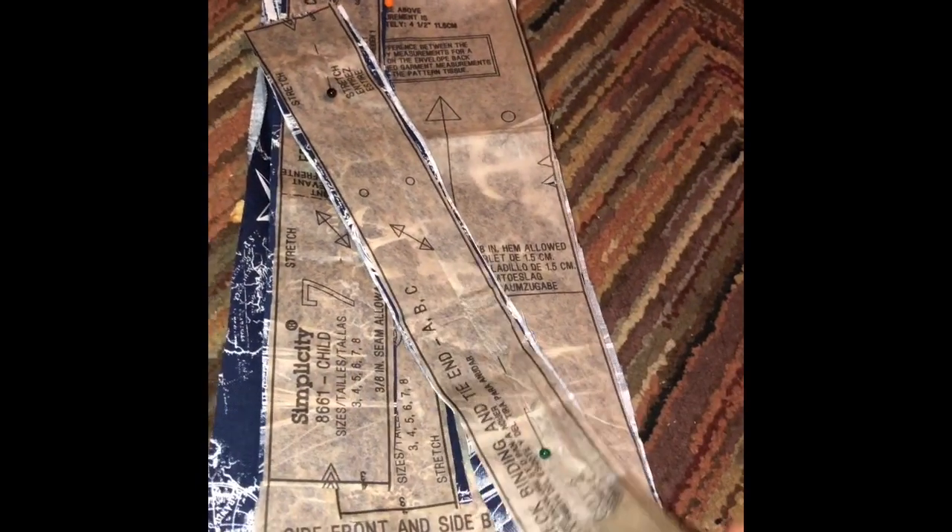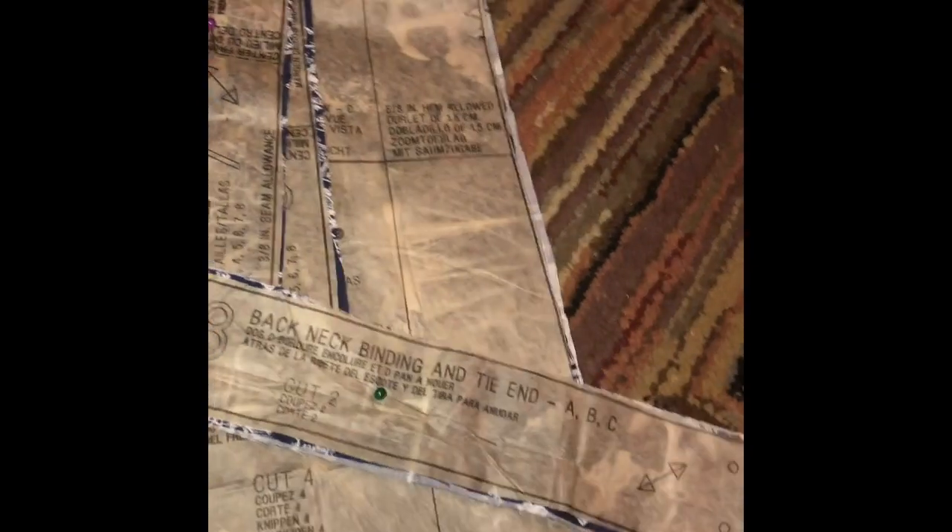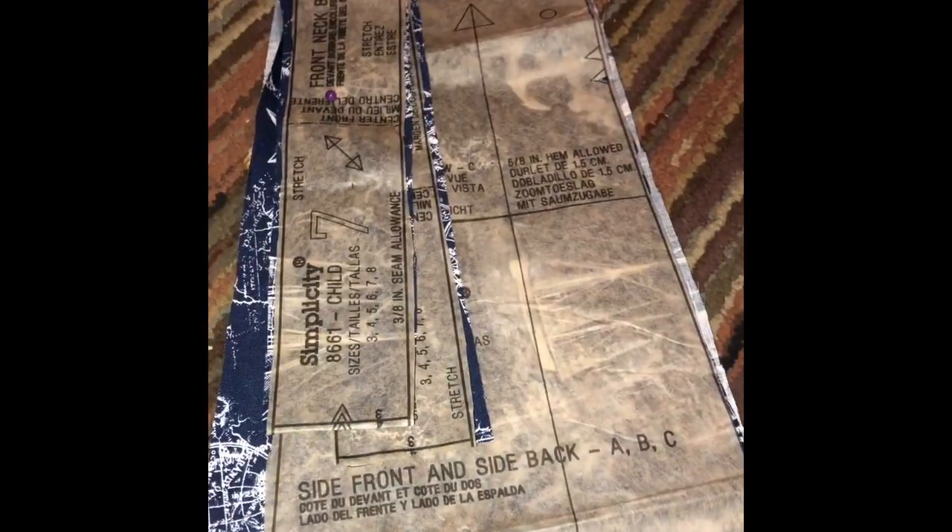I've lost the instructions and I don't know what I'm doing. It's not on here - it had a little instruction packet inside and I think my daughter got a hold of it. I had it on the living room couch for a couple days and I think she got a hold of it.